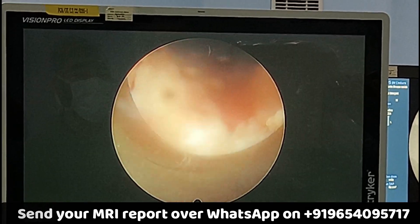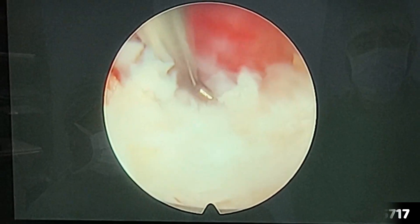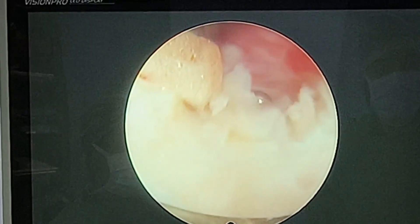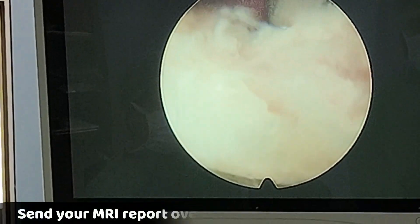Here you can see the magnified image that we see through the endoscope. The magnification here is almost 20 to 25 times and the aim is to make the nerve root free. Here you can see this red structure — that is the nerve root. We are retracting it using a special instrument known as the surgical hook.